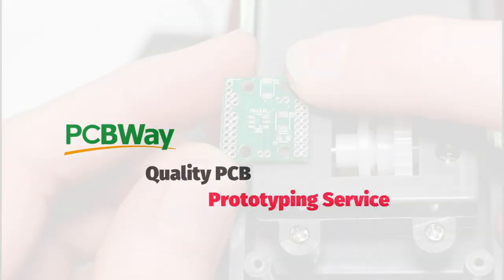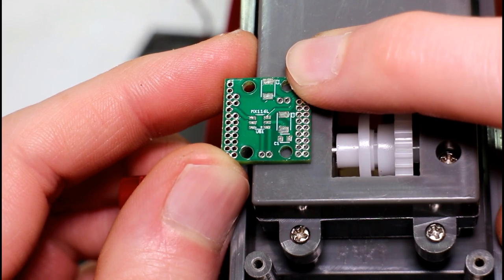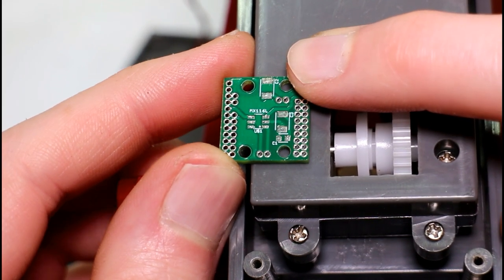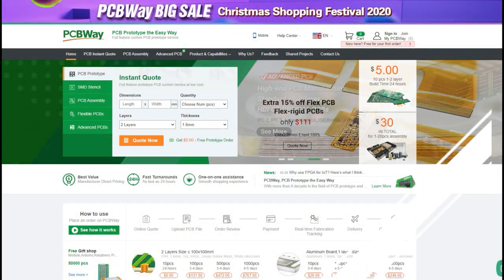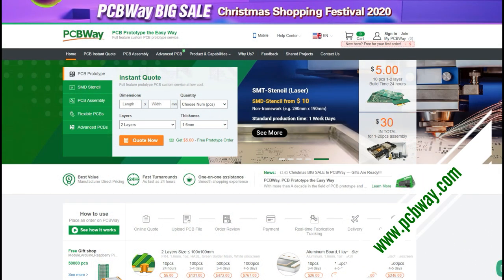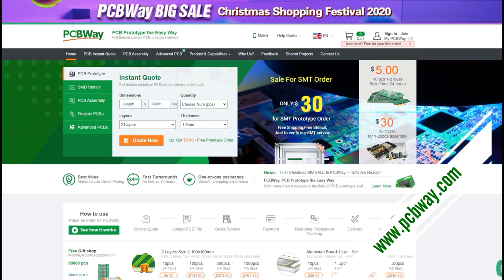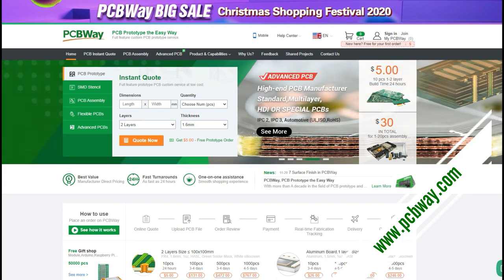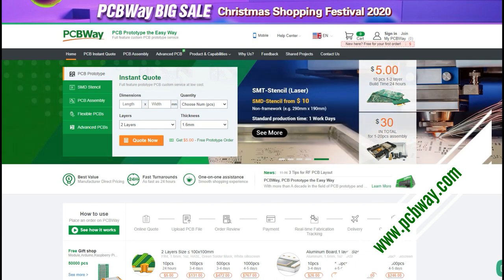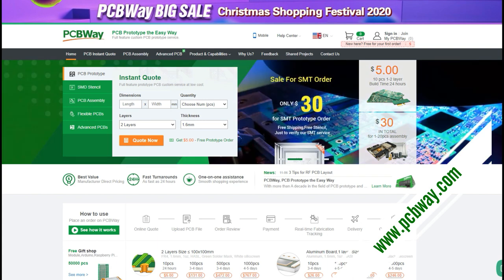Today's video is sponsored by PCBWay. They manufactured the PCB you can see on screen now — this is the motor driver board we're going to use to raise and lower the bed of this trailer. I've used PCBWay for a long time before they were even a sponsor and the service has always been good, the quality has been good, and delivery is always very fast. If you're working on a PCB design, make sure to check out PCBWay's website — there's always good deals to be had.